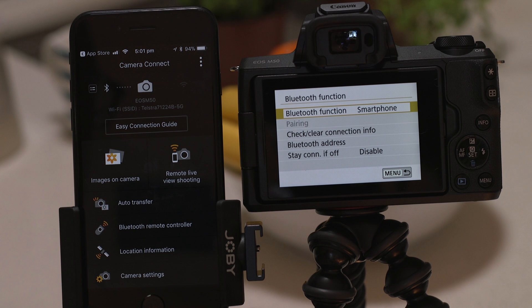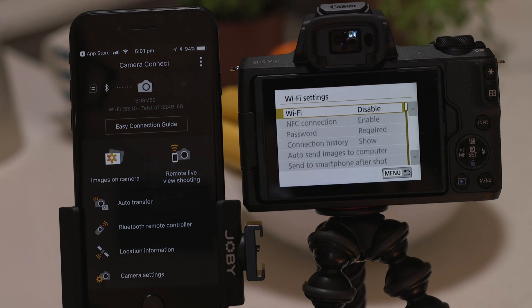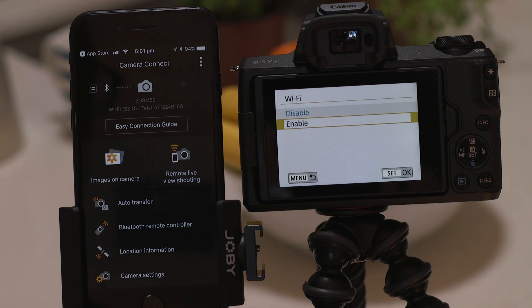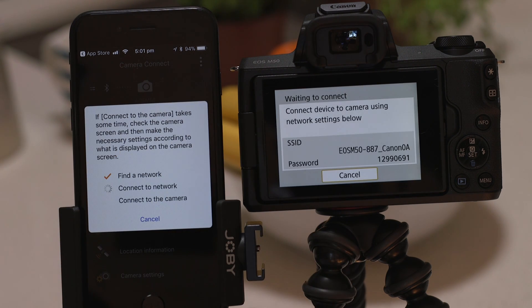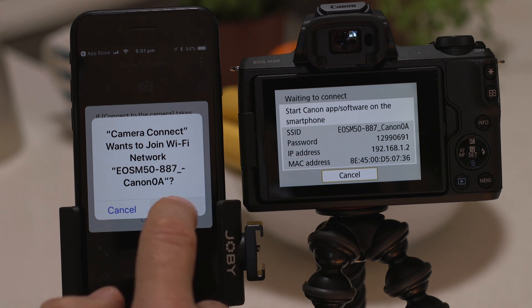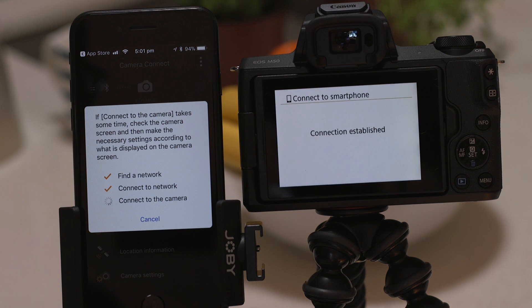Now it's time to set up the Wi-Fi connection. On the camera go back to the previous menu and into the Wi-Fi settings screen to enable Wi-Fi. Once enabled go back to the app on your mobile device and tap remote live view shooting. This will initiate the Wi-Fi connection. Tap the join button when prompted. After a short while the Wi-Fi connection between your smartphone and your camera will be established and you'll see confirmation on screen.